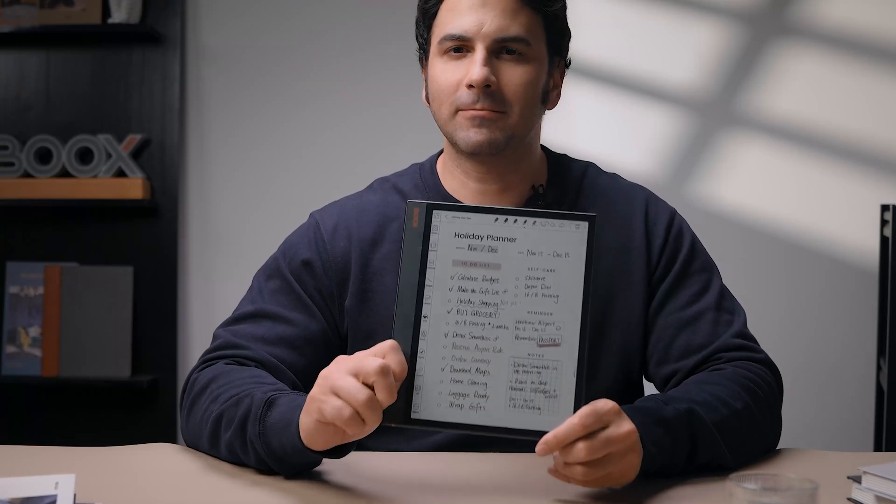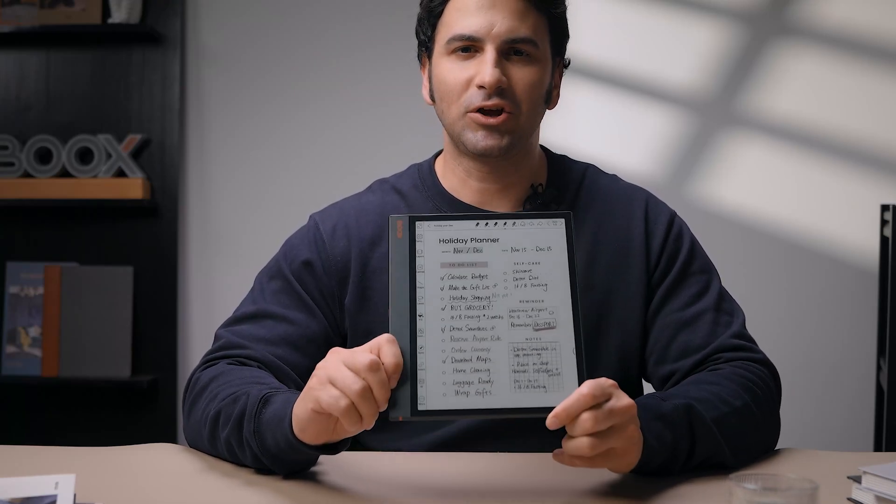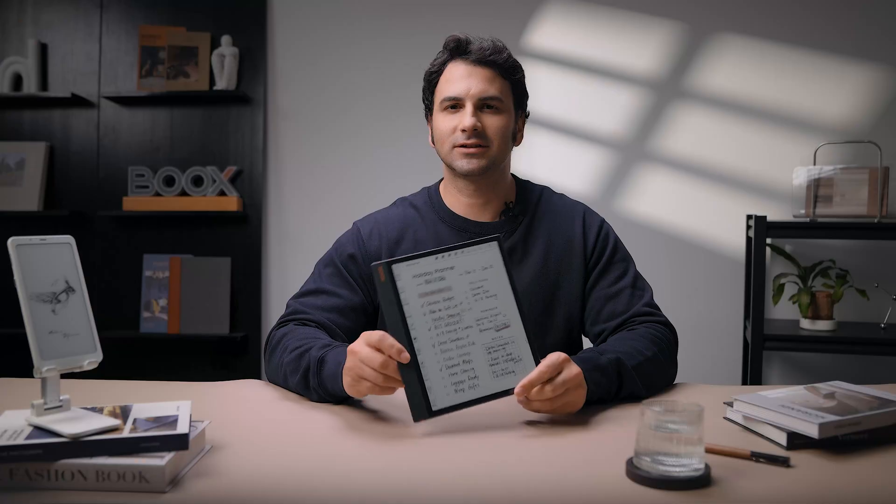Hello, welcome to the official channel of Boox. With the holiday season just around the corner, we know that many of you are frantically preparing things like gift lists, reminders, and budgeting. So today, let's make things easier. We'll show you how to create a dynamic and effective holiday plan using your Boox e-ink tablets. Let's jump in and turn this holiday season into an organized, stress-free, and enjoyable time.